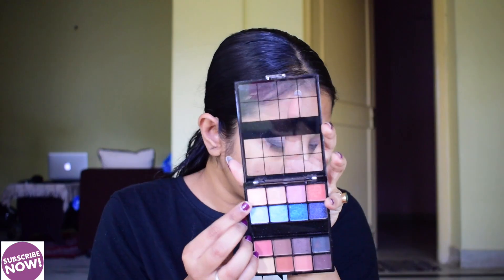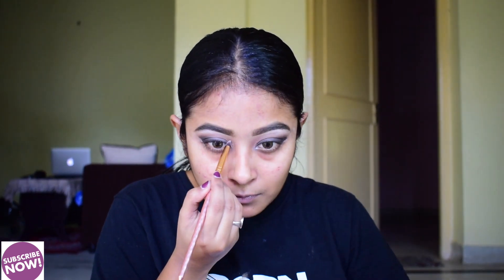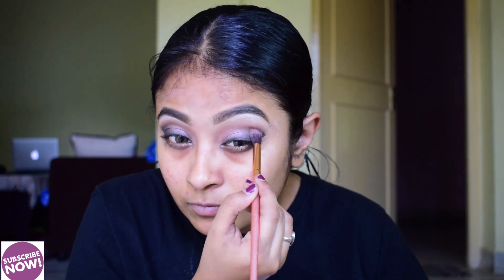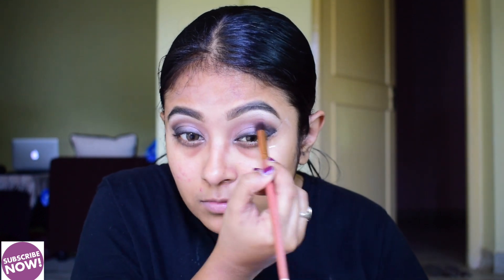I am going to intensify the black color. I apply the black color on the upper waterline. In this look I don't use any traditional eyeliner — I just intensify the black color on the waterline.